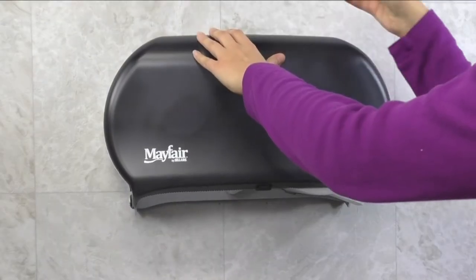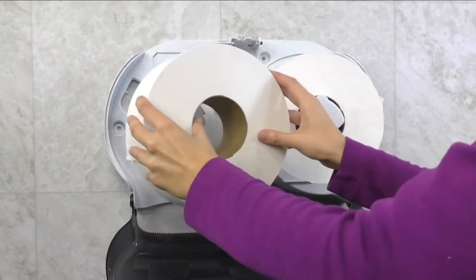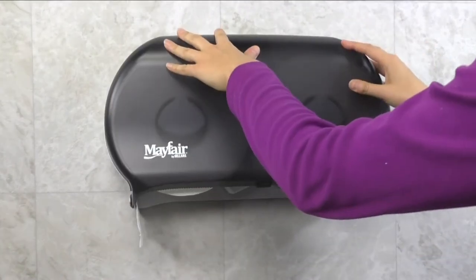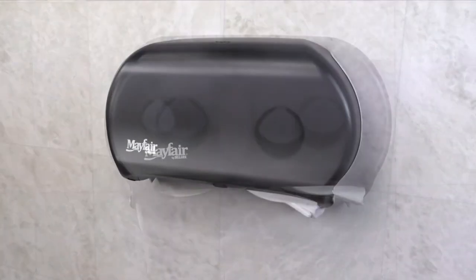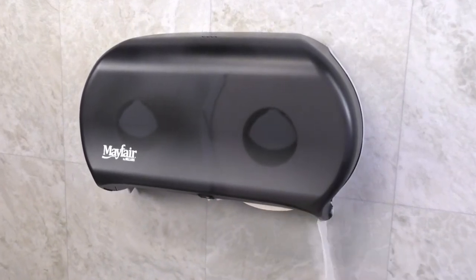To load, simply open the cover and place a full roll onto each of the spindles as shown. Then close the cover and you're ready to go. Once the primary roll is empty, the user can transition to the full roll with a simple slide of the lever.